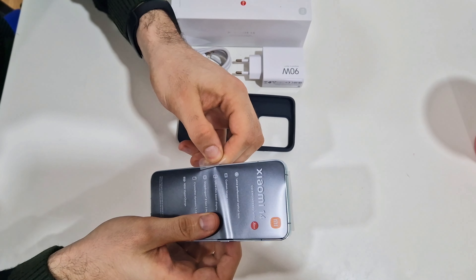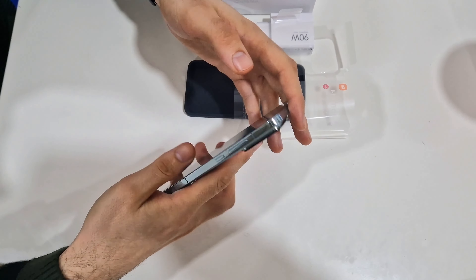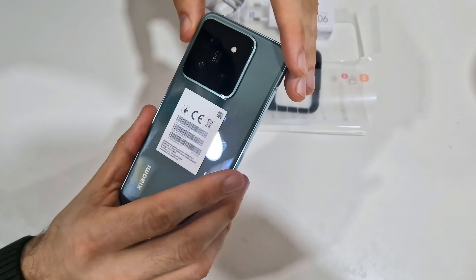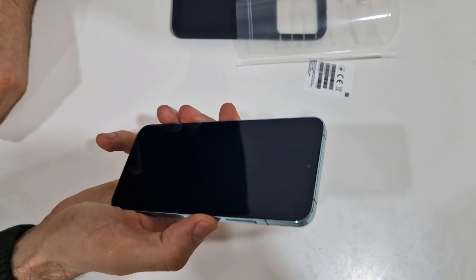Looking very nice — we'll get to that later. Let's see what's below. This is something you also don't get with Samsung or iPhone: a 90-watt charger brick, which is very good. And the standard cable as well. So those are the full contents of the box.